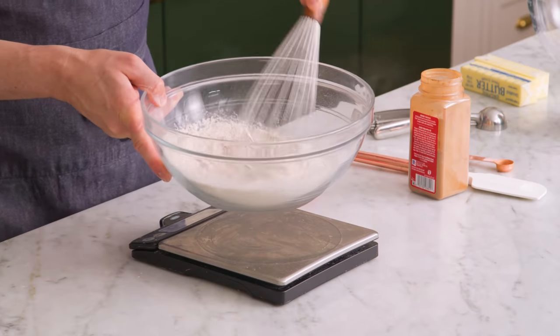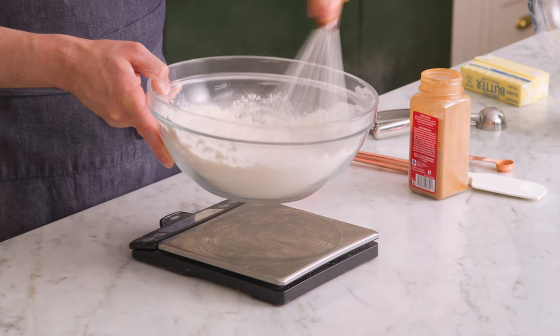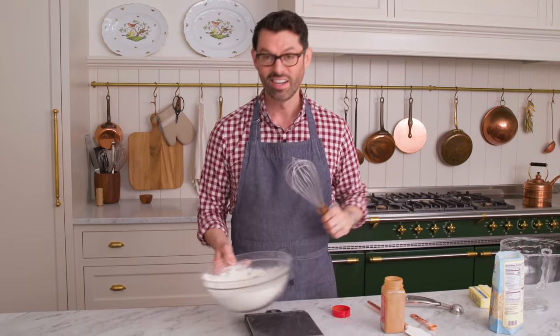Grab a whisk and whisk it up — just whisk to distribute the cinnamon, the leavening agents, and the salt. And we're gonna set that aside.